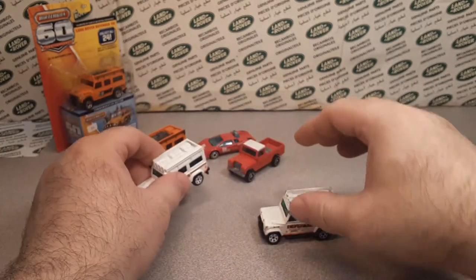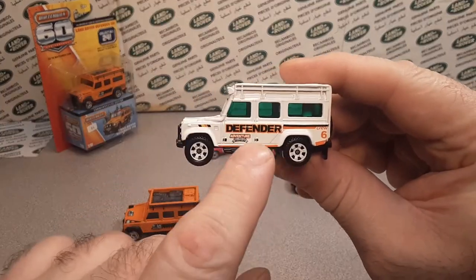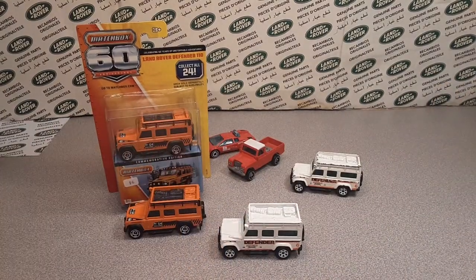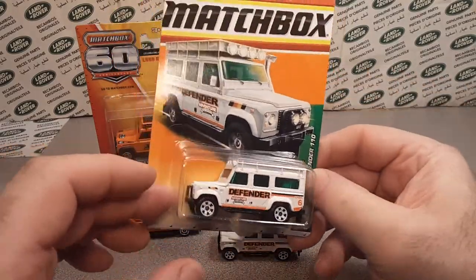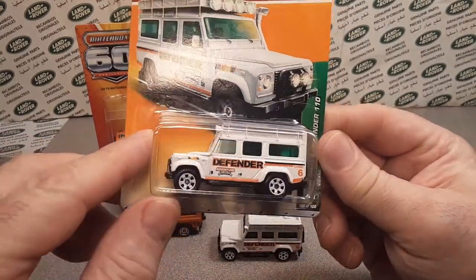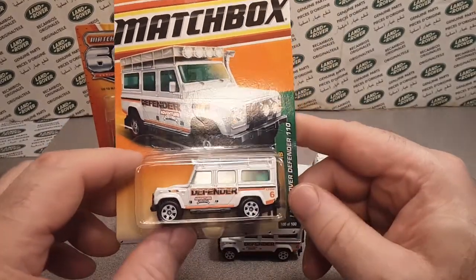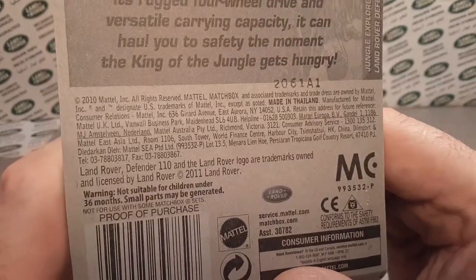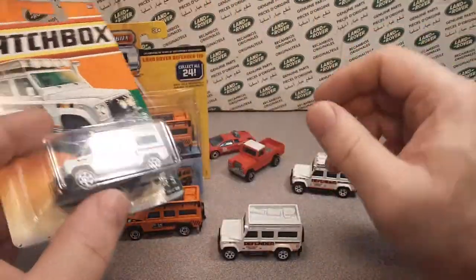I'm gonna grab the carded one on this one to show you. I popped over to my little display where I keep my carded ones. I've got a poster board that I pin these up to — so that's what the card would look like: 'Jungle Explorers.' And let's see — yeah, 2010. So that baby's 10 years old already. There you go, pretty cool right there.